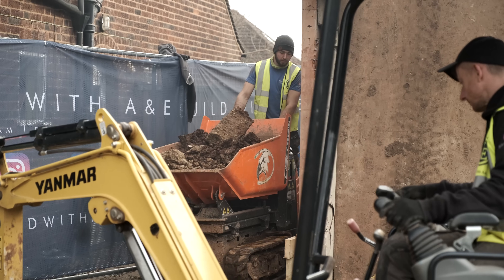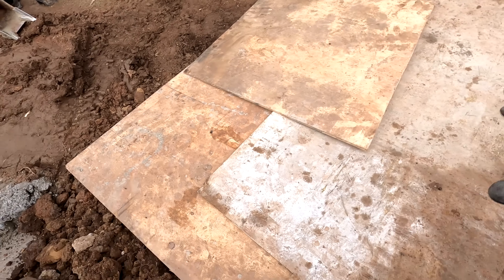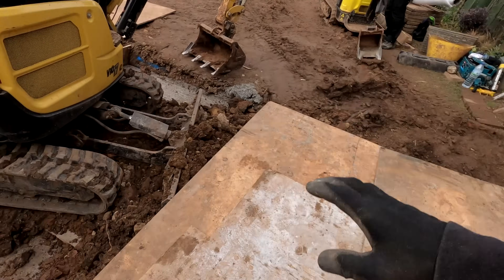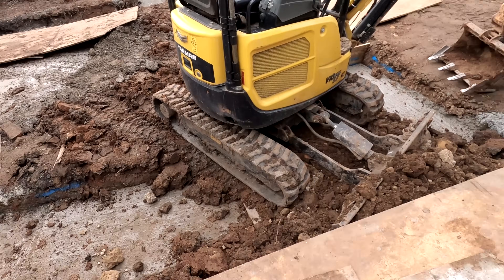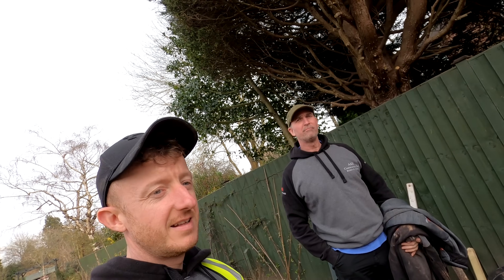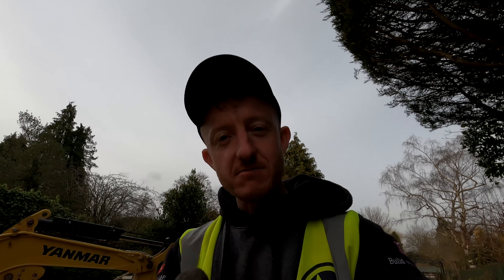We've had another good day today — we've got the rest of this footing out to this point here and I've started on the return. By end of play tomorrow this will all be out, done, and ready for concrete, which is good. We'll hopefully start some of the oversight as well, but we'll see how the day goes because the weather is looking pretty bad for the next week or two. Good old England — might have to get a canopy out, get a Tony tent. Any construction, sponsored by Tony — get yours online now! Thank you for watching, see you tomorrow.